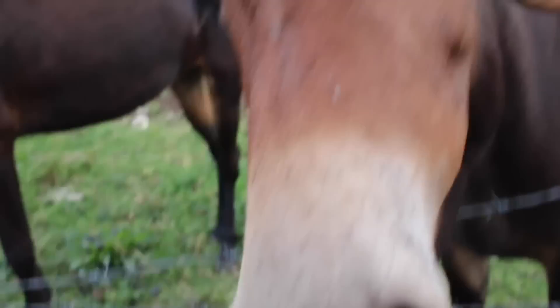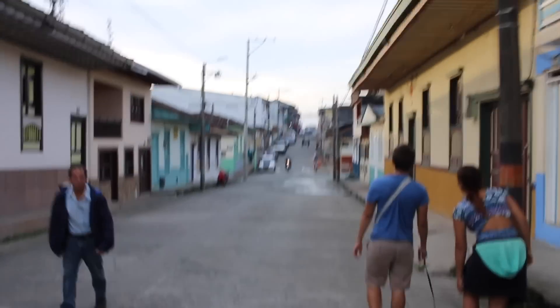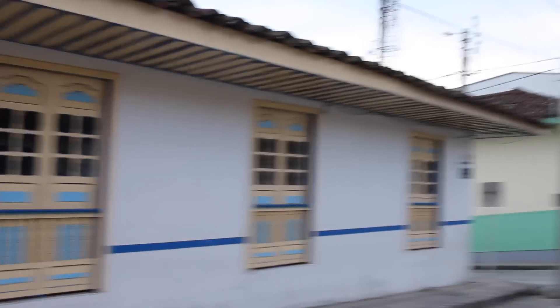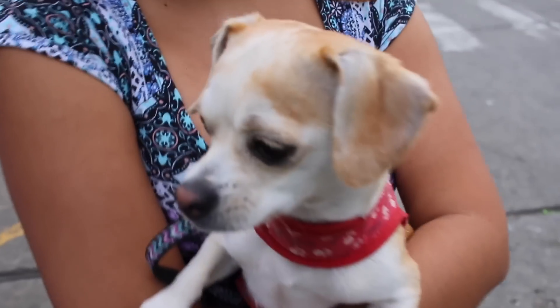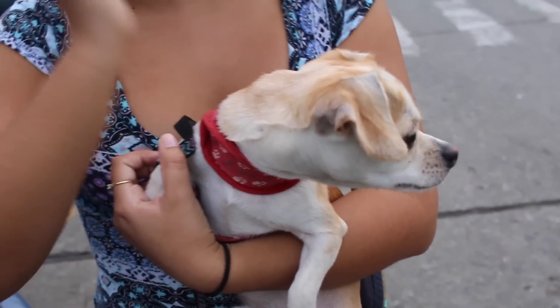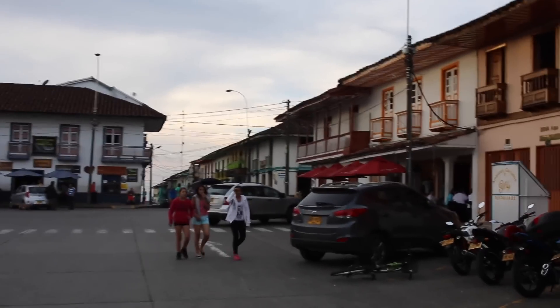This horse has the same haircut as Nicholas. He's gonna eat your camera! I'm on the island — on the island you get it cheap.